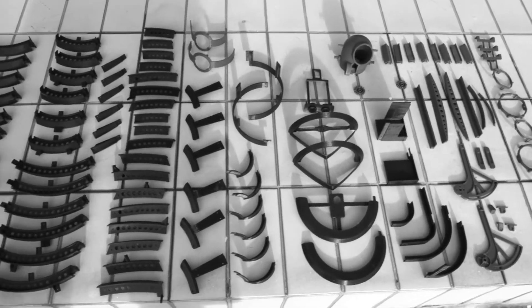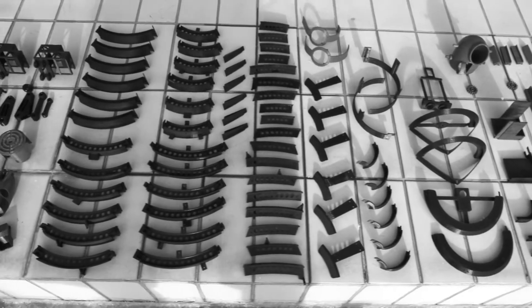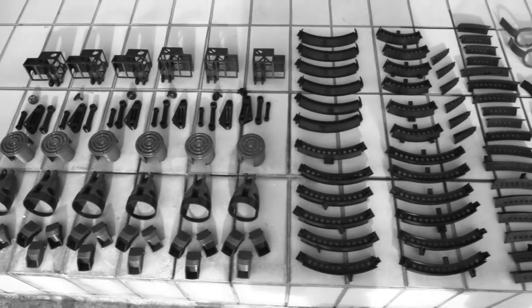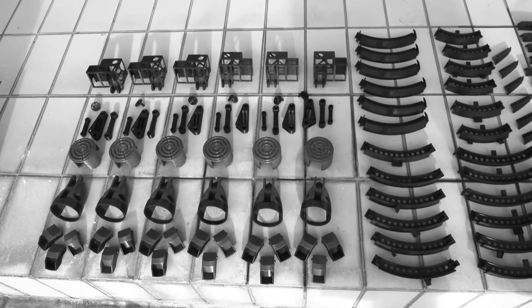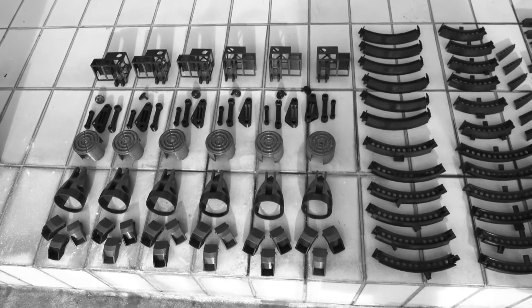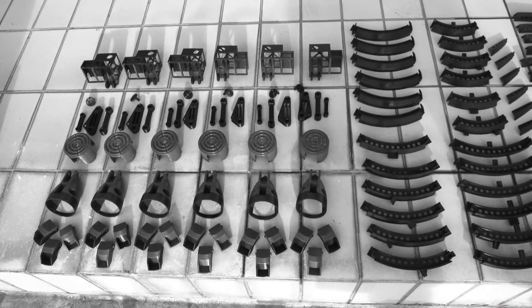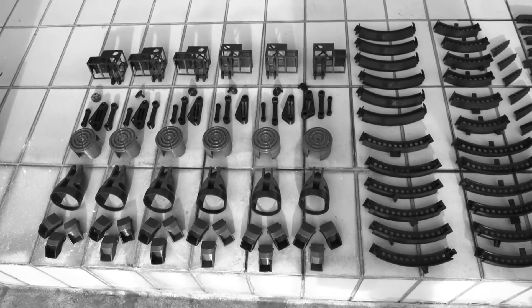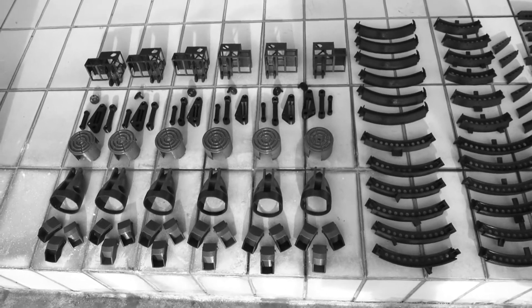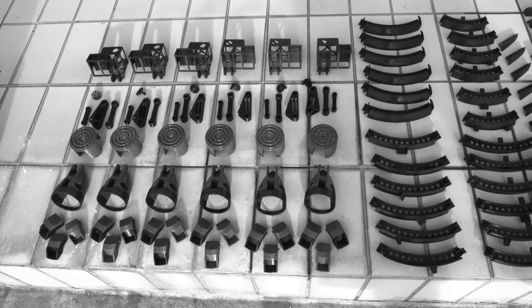So these pretty much account for maybe 99% of all the ABS parts that I need printed. I've got a few more pieces that I need printed — mostly I need to get new dimensions because I'm changing the vibration motors for the machine gun. Those little pieces I can print on my own on my tiny 3D printer here.